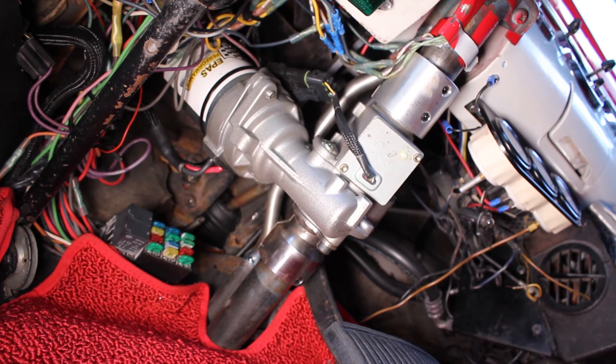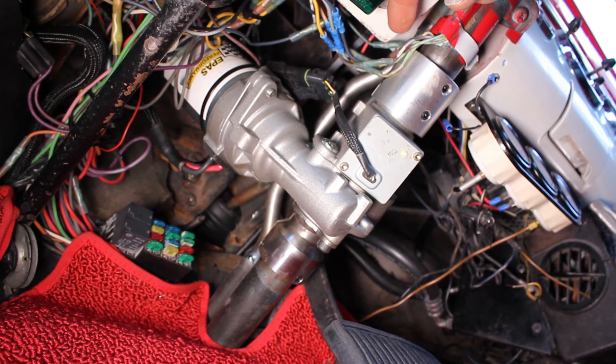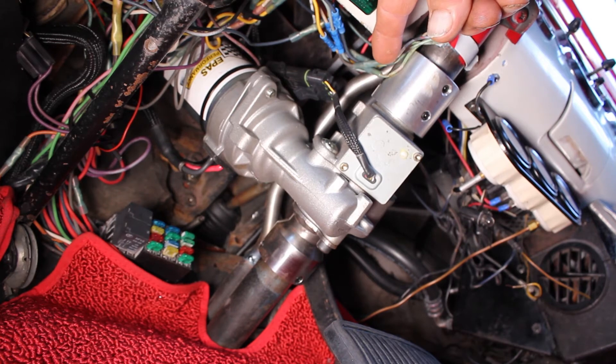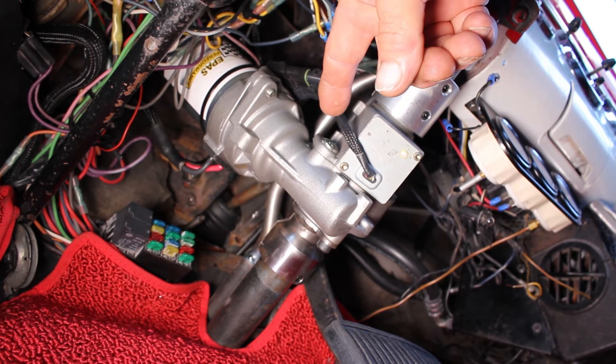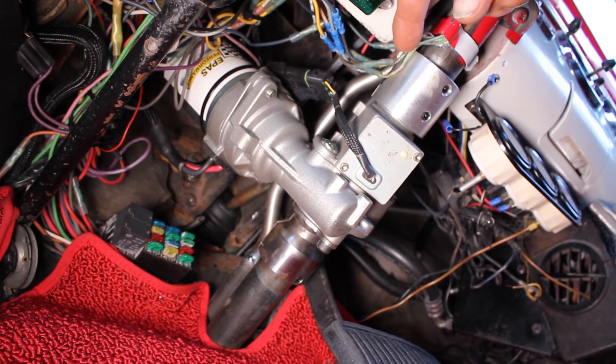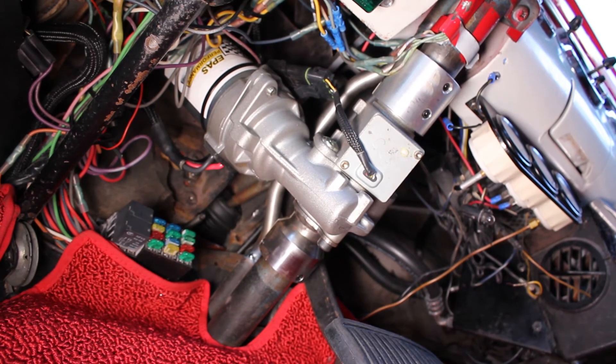We can clearly see here on this image that the rod has been bent to go over the motor, and that is the only modification that you will have to do on your own — we do not provide that modified rod.